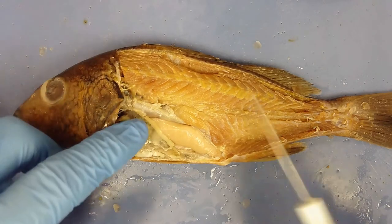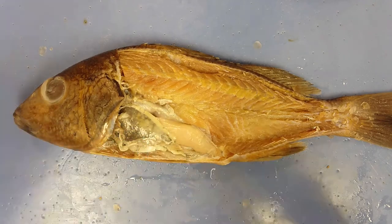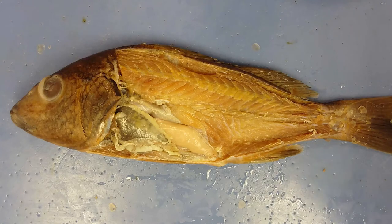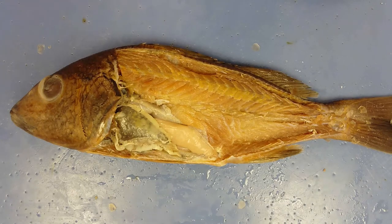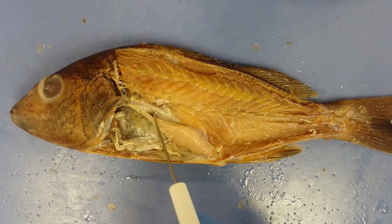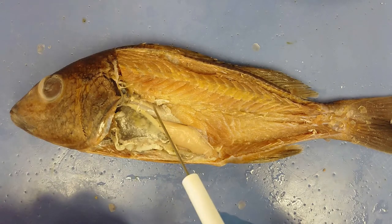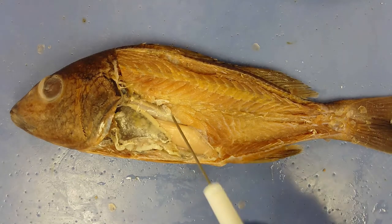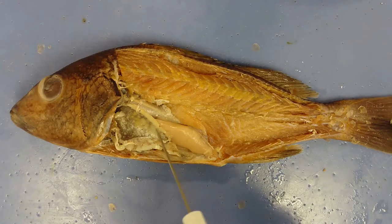Moving the liver aside reveals a really shiny silver structure — the swim bladder. This is filled with air when the fish needs to be buoyant and loses air when the fish sinks. It acts like a buoyancy device. The swim bladder is surrounded by capillary beds — to increase buoyancy, the fish releases air from its bloodstream into the swim bladder; to sink, it dissolves that air back into the capillary beds and bloodstream.